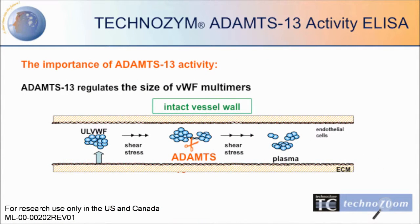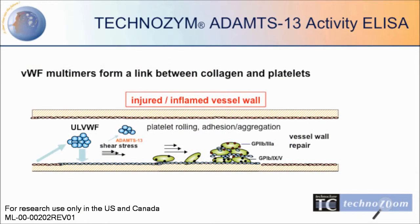ADAMTS-13 is an enzyme that regulates the size of von Willebrand factor multimers. When there is an injured or inflamed vessel wall, von Willebrand factor multimers form a link between collagen and platelets.